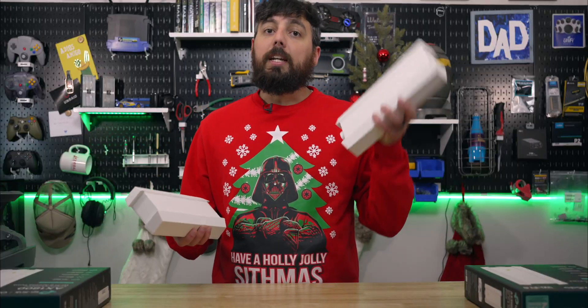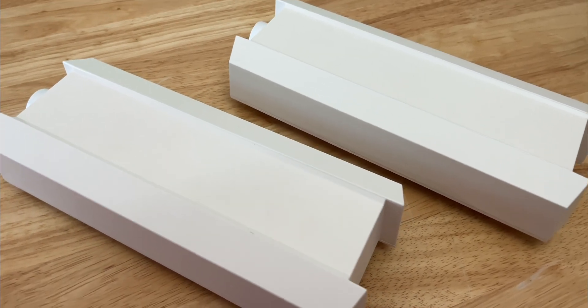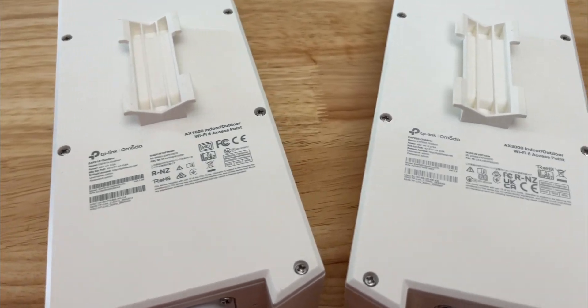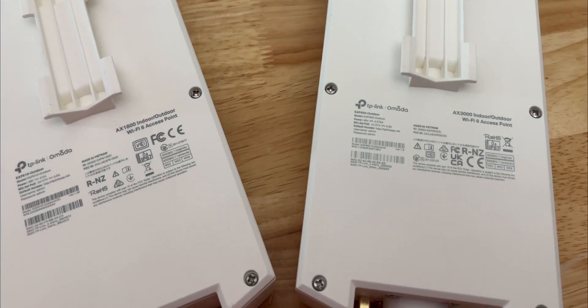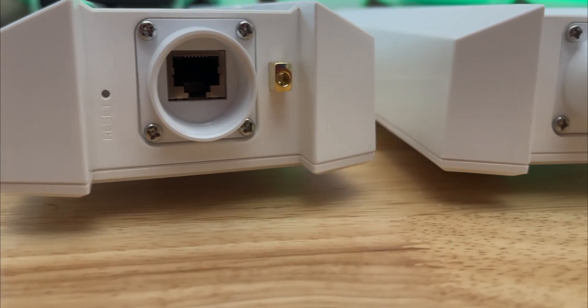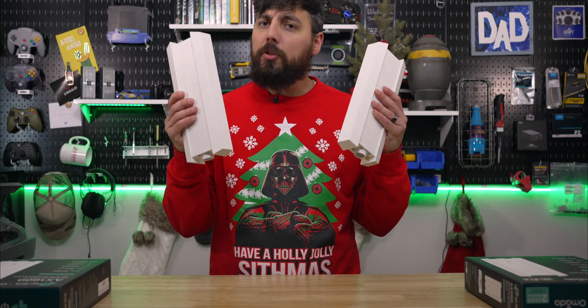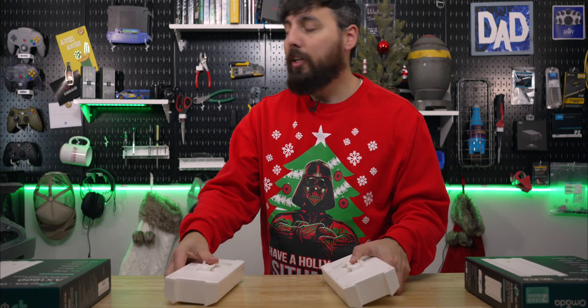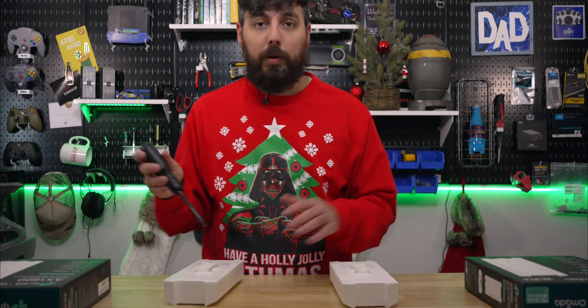The EAP650 and the 610 are damn near identical. I don't see any differences on the exterior of these two except for the print on the rear. The 610 has a darker print than the EAP650. Not sure why that is — I wonder if something changed or maybe that's a one-off thing. But maybe there are some differences on the interior. Let's go ahead and take a look to see if there are any differences in the antenna design between these two.